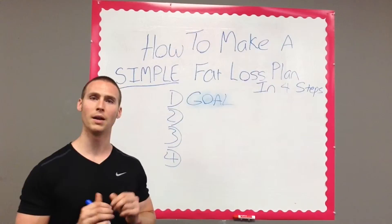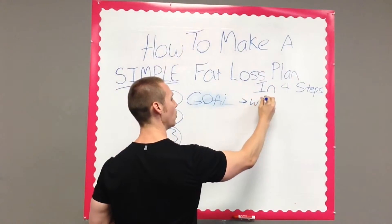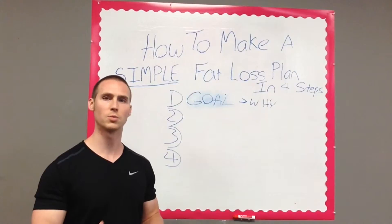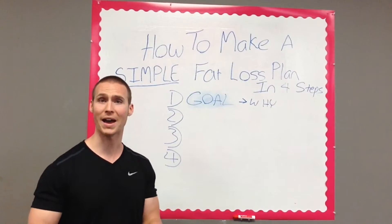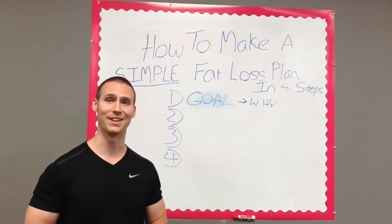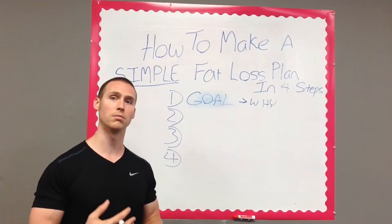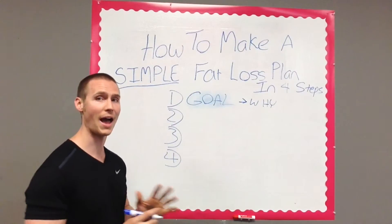Be specific with your goal, and attach a 'why' to it. A lot of times we know we want to lose some weight, but we don't have enough pain in our mind to really motivate us to stay on track and focused. The pleasure we get from snacking and cheating on our diet is typically not only the reason why we fail short term, but it also doesn't reinforce the goal.